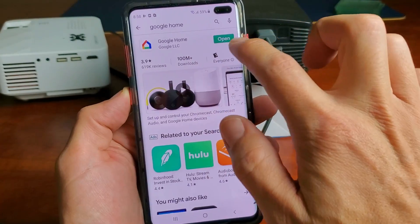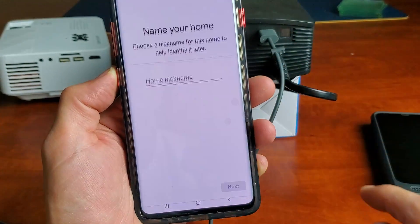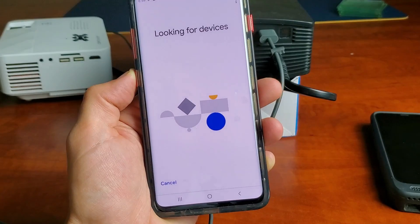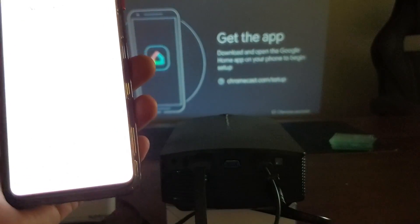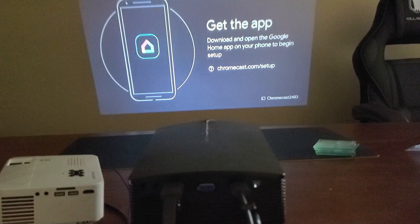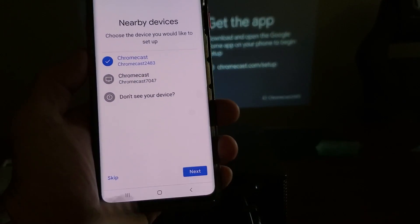I already have Google Home installed. You get to the first page and simply click on Get Started — I'll go through this really quickly. This is a new device, so I tap on that, name your home — I'll just name it 'Home' — click Done, and go to Next. It's looking for devices now. If you look at my phone, it found a couple of Chromecast devices. I have to look at the screen — on the bottom right-hand corner it says Chromecast 2483, so I go back to my phone and tap on Chromecast 2483, then click Next.